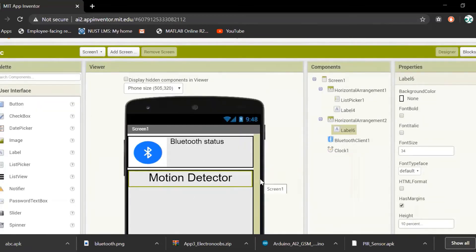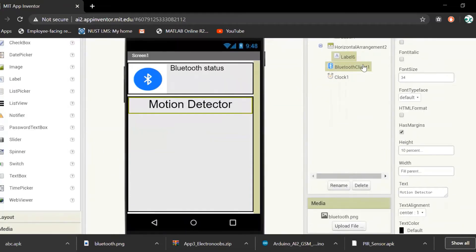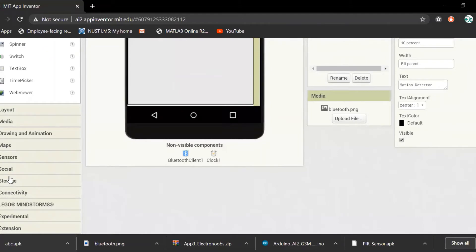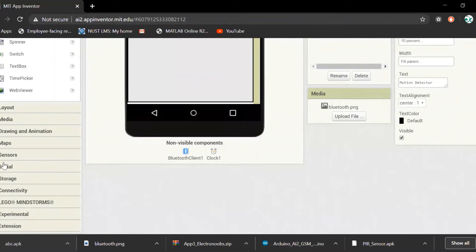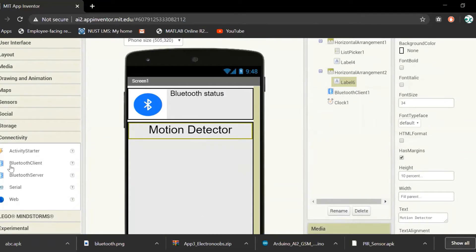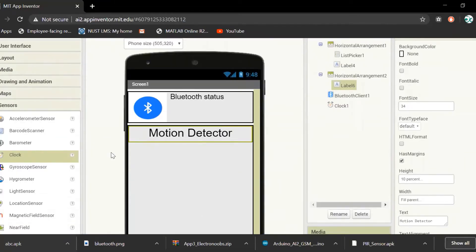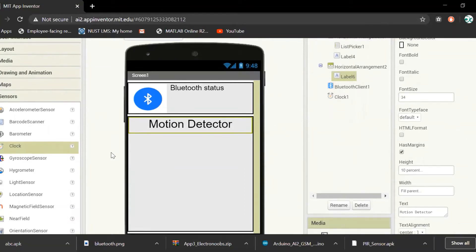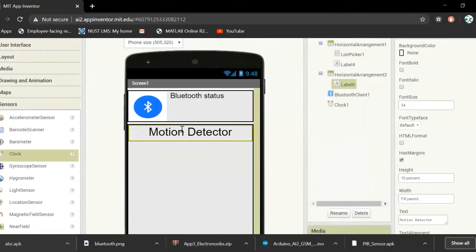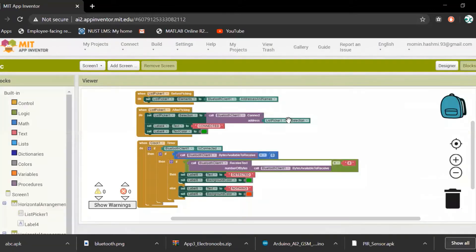After that, I added another horizontal arrangement, a label named 'Motion Detector', a Bluetooth Client, and a Clock. The Bluetooth Client is from connectivity and the Clock is from sensors, as the clock is necessary when receiving data from Arduino in the app.